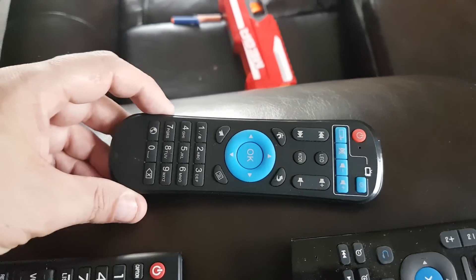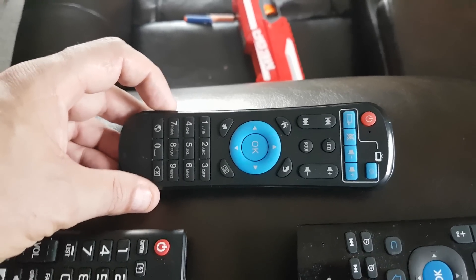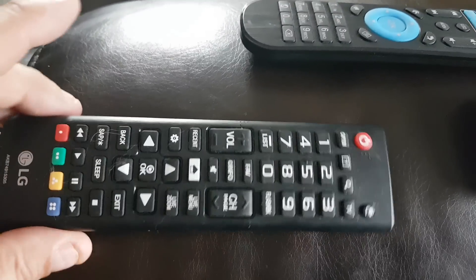Good day folks, Dano here, and today we have the MX3 remote. This is a remote for Android devices — it either operates the Rubik's Cube or the Red Devil or a number of other different devices. The power is always red, and this is the remote from my TV.